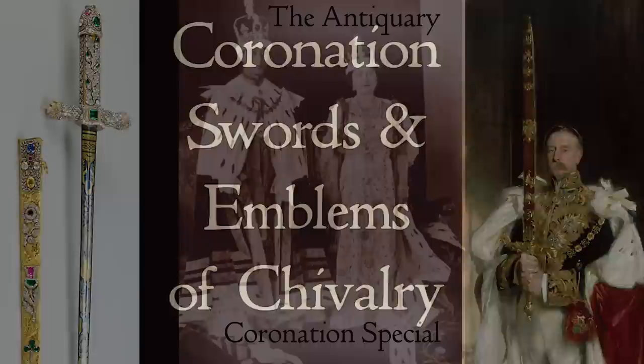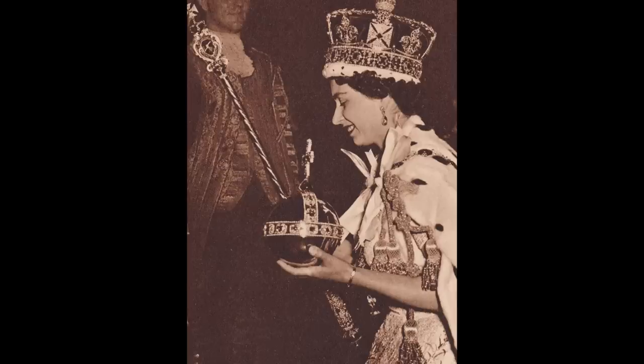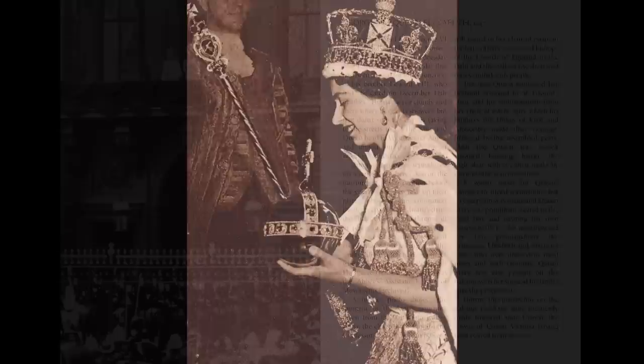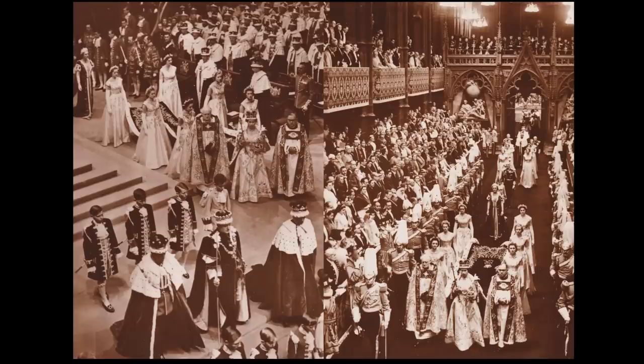A special coronation issue of the Anticrow magazine has been published, in addition to the general monthly issue. It features a large collection of interesting old photographs of the coronations of George V, George VI, and Elizabeth II, celebrating the king's coronation in May as a special album looking back at the coronations of the 20th century. There is a link in the description to the website where you can pre-order a copy before the publishing date in early May.